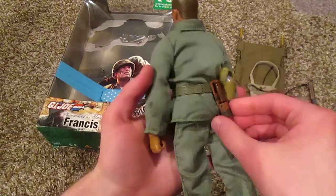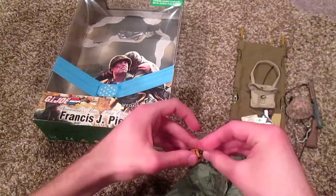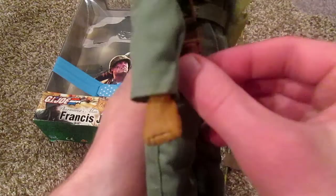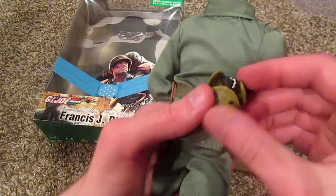He does have a little tactical belt. We have a knife with its scabbard — cool looking knife. It fits nicely in his hand, you can grip it well. I love the scabbard too — I like how it's hard. A lot of them are soft and squishy and kind of a pain to put the knife in, but this one just slips in and out. I like that.